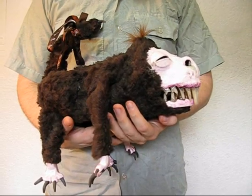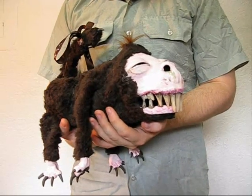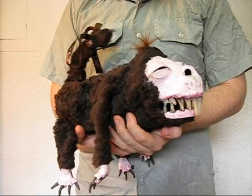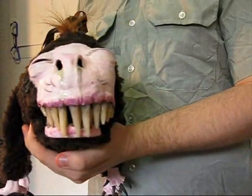This is a puppet I recently made for a presentation, and the puppet does the following things: it can bite, and it can wag its tail. I'm going to show you how to make this puppet, and all of its ugliness.